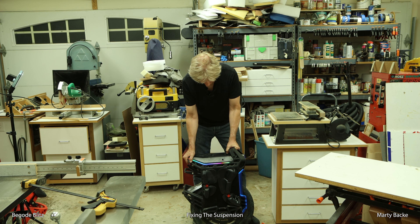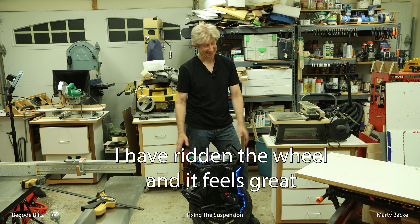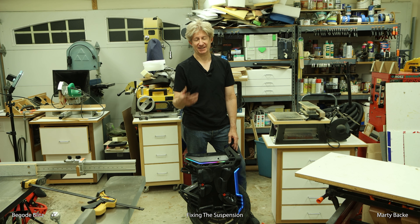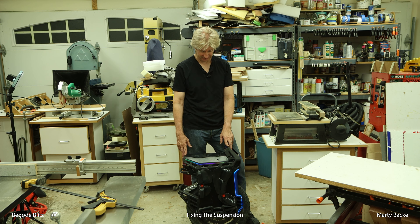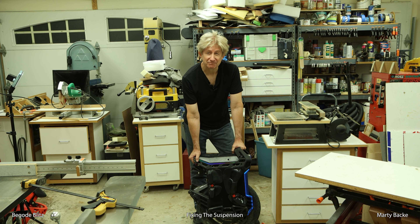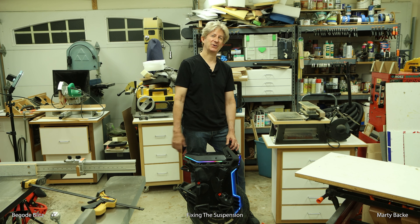All back together and it feels great — no more knocking. Everything's tightened up. Well, it was a few hours out of my life, but it just comes with the territory — particularly if you buy a Begode wheel. Time and time again you're just going to continue to hear these stories. Loose motor bolts — I don't know how many times I've heard stories about loose motor bolts on these wheels. Anyway, I can continue riding and have fun with it. Hope you got something out of this video, and until next time — safe riding.